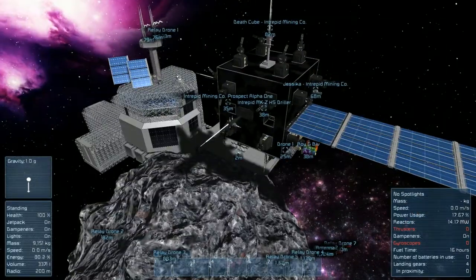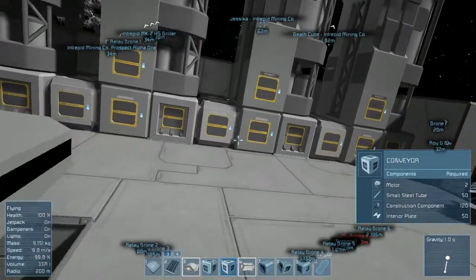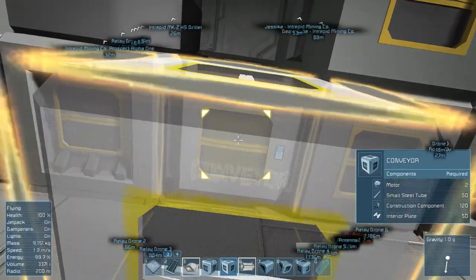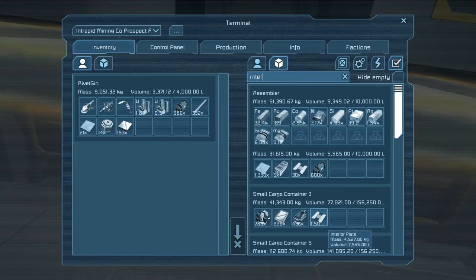Oh, the death cube isn't so scary when the gatling turrets aren't functioning. Oh well, it won't be too much longer and then it'll be even scarier than it was before. Okay, and there's some interior plates - we'll go ahead and grab as much of those as we can carry.